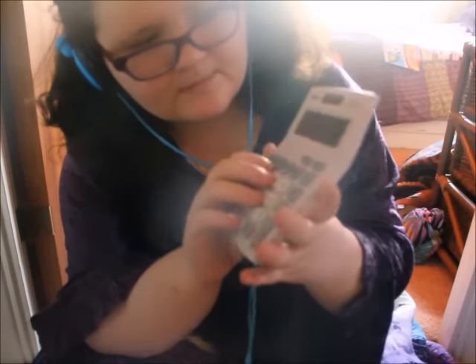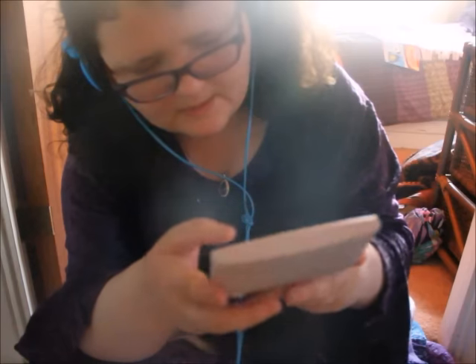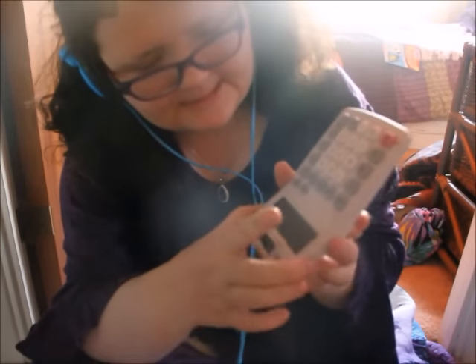The last item I have is the calculator. I remember you can spell 'hello' on a calculator — 0.7734, turn it upside down. Hello! That's me being a bit childish — always been a big kid. Hello!